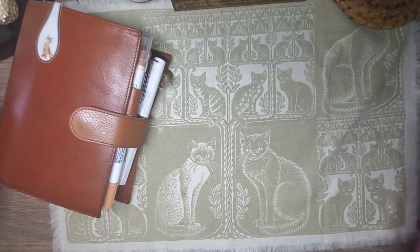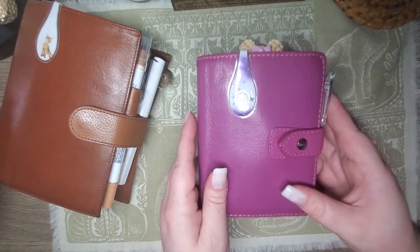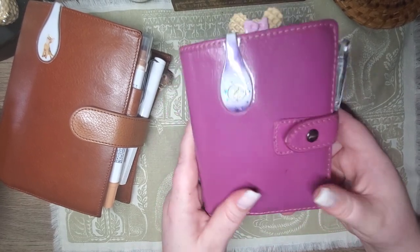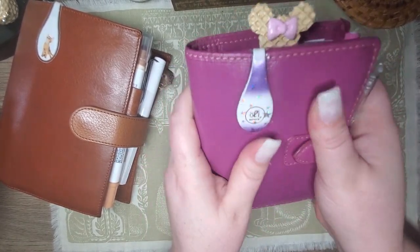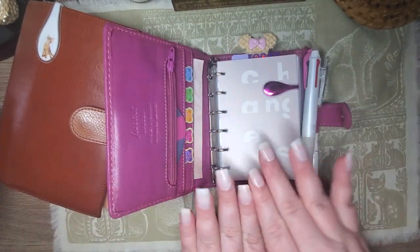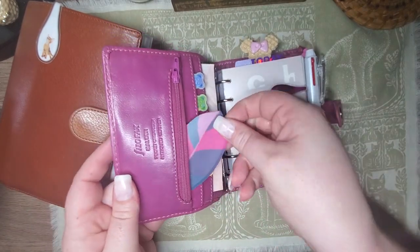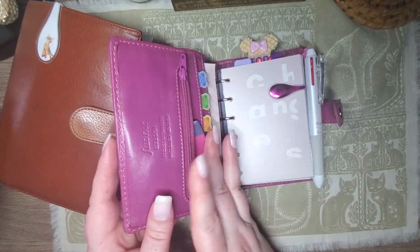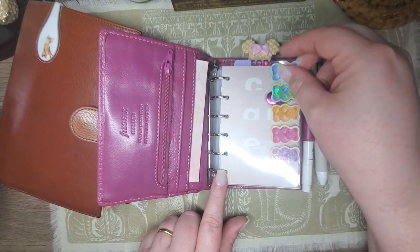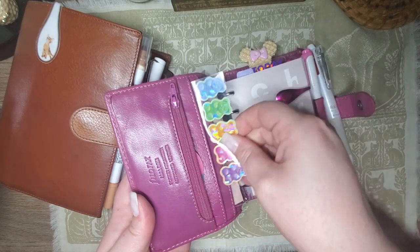Let's talk about the pocket one. I'm glad that I set up a pocket planner for pool this year. I forget how much I love pocket ring planners — they're just so cute and they feel good in the hand. They're a great size and easy to carry with me. I have a really simple setup, nothing too crazy. I have some items in here that my friend gave me. I made this just with some gummy bear stickers that I like — it's actually a dashboard I can stick in here.